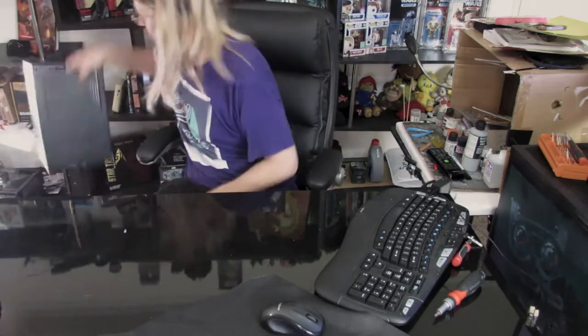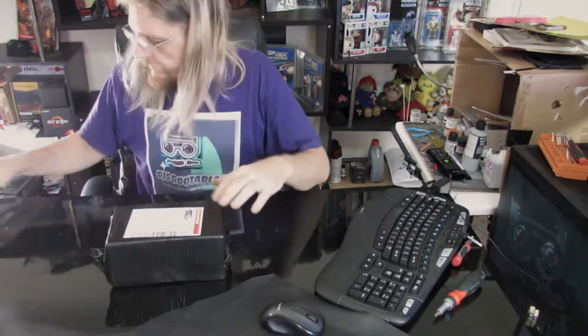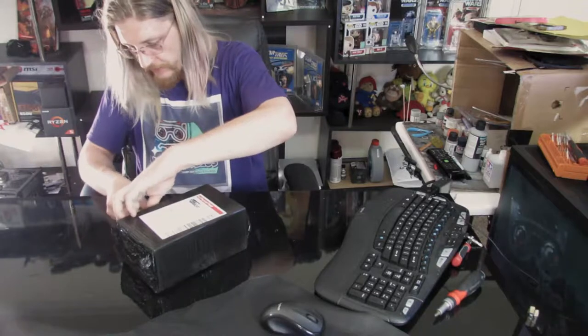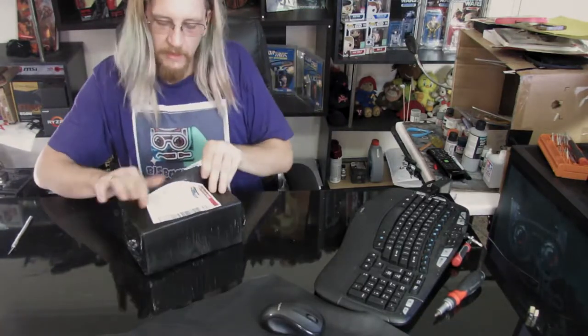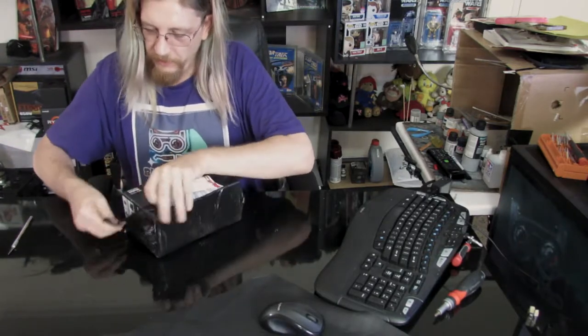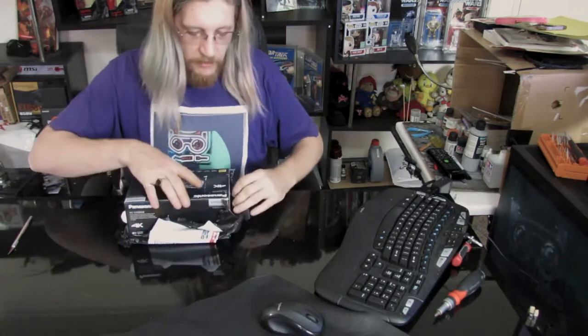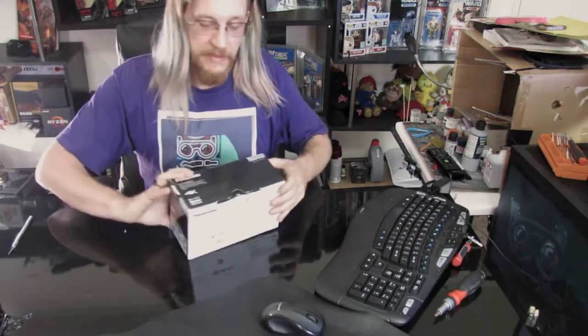Now let's get on to the really cool stuff, because this is what I want to check out. I've got this from a place called Seconds World — they deal in factory refurbished products. This is a Panasonic 4K camera, and I'm hoping it's in perfect condition. Let's have a look, then I'll hook it up and we'll play around with it.